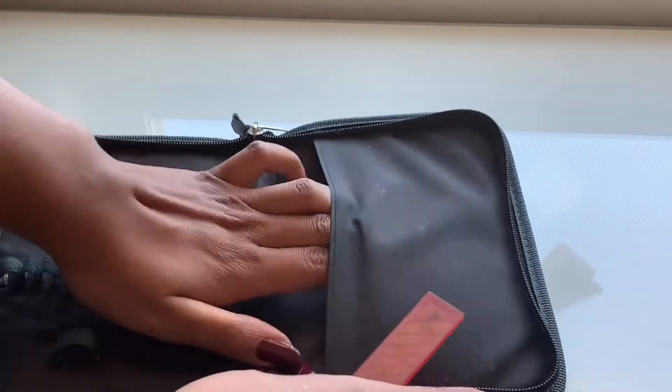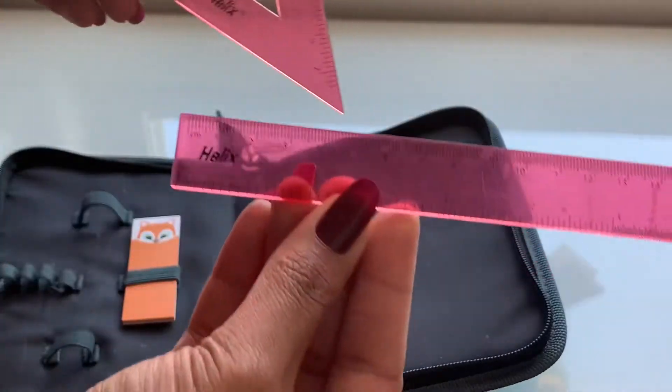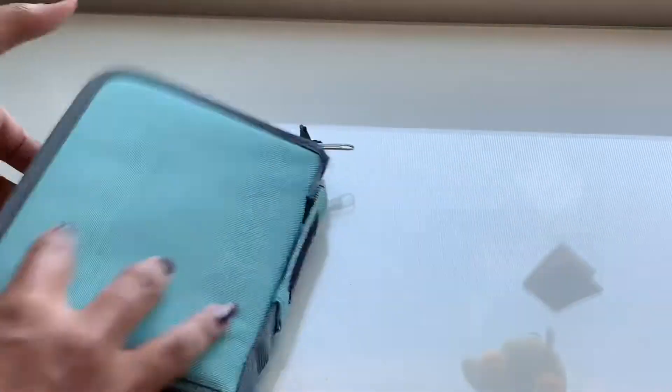In the side pocket I have two rulers that I like to use, not only to actually measure my drawings, but to hold onto so I don't mess up previous parts of my drawing that I have already completed.